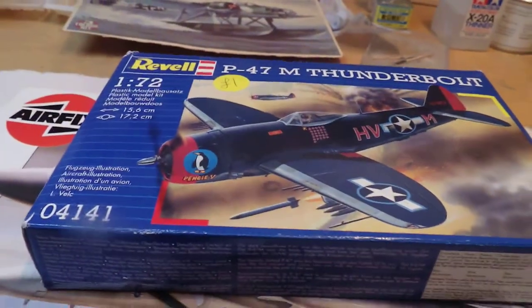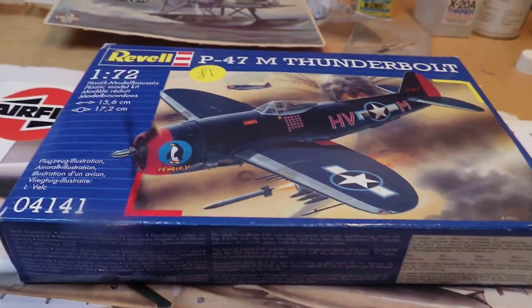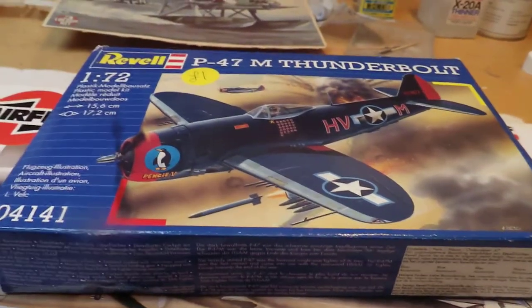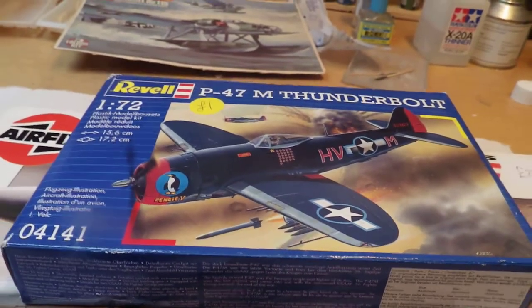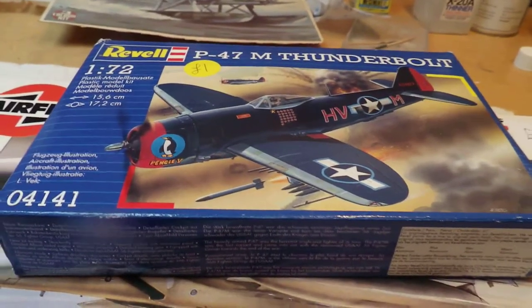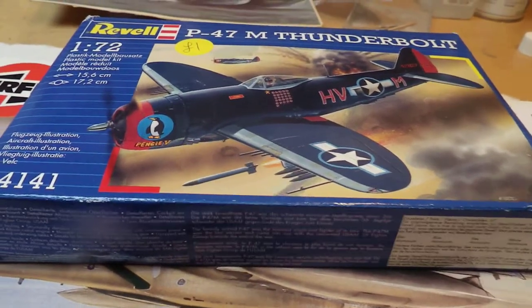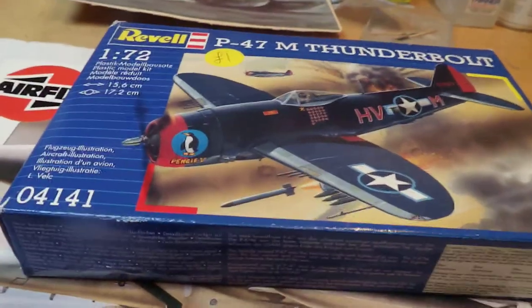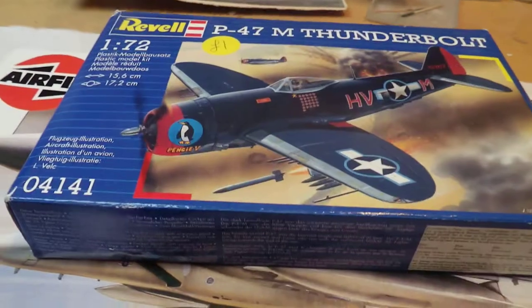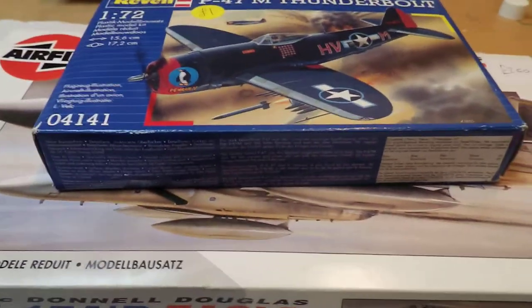I then went to the next stall and he had two kits — one was a gift set and one was an old Matchbox USS Indianapolis, a ship. I'm not really into ships at the moment, though I was tempted. He wanted four pounds for it and was willing to move down to three; I was offering two, so we got stuck there over a pound.